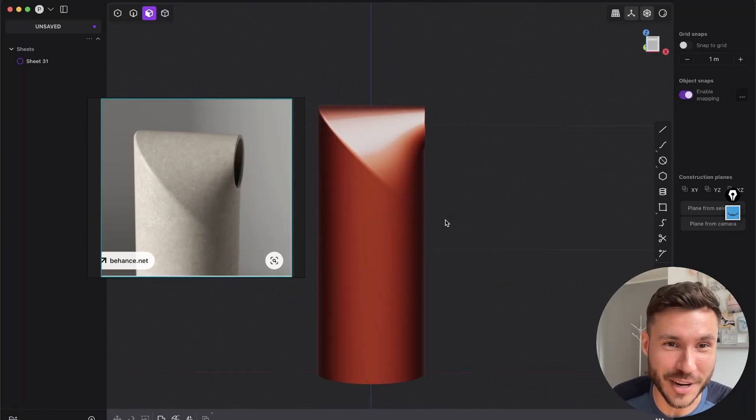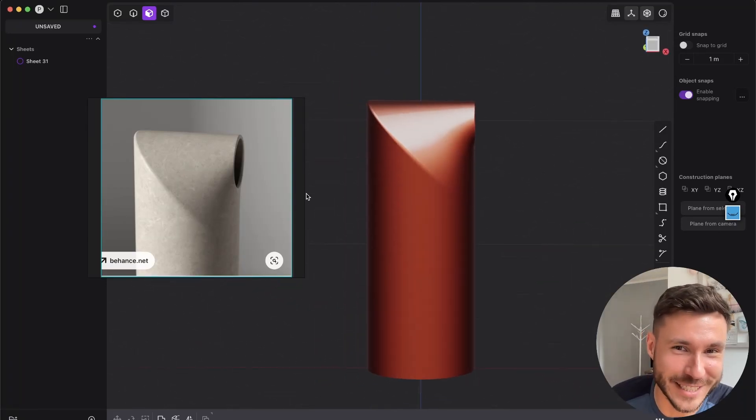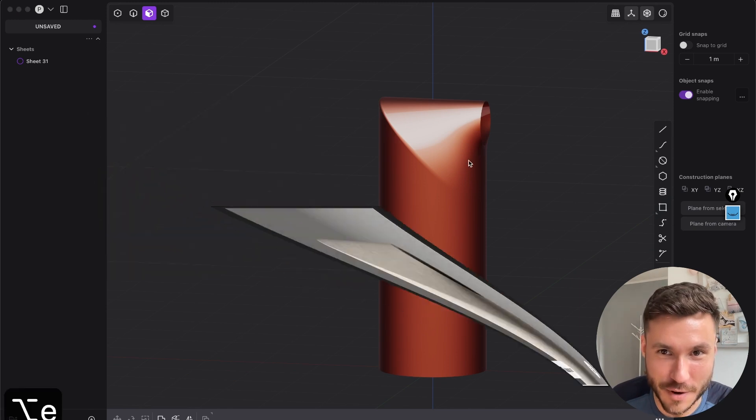Hi everyone. So in this video you will learn how you can create this super interesting shape, because it's very interesting.